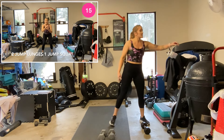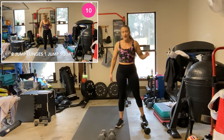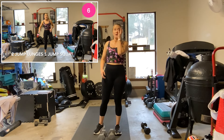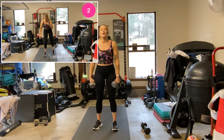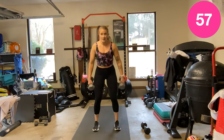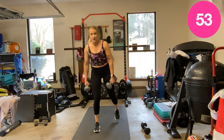Two squats, one reverse lunge each leg. So double squat — reverse lunge, reverse lunge. Let's go — two squats, lunge.